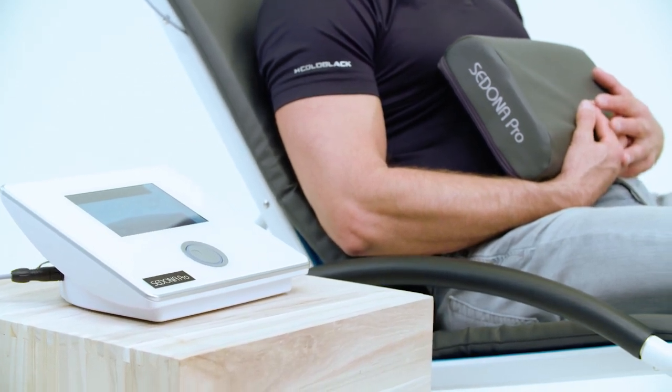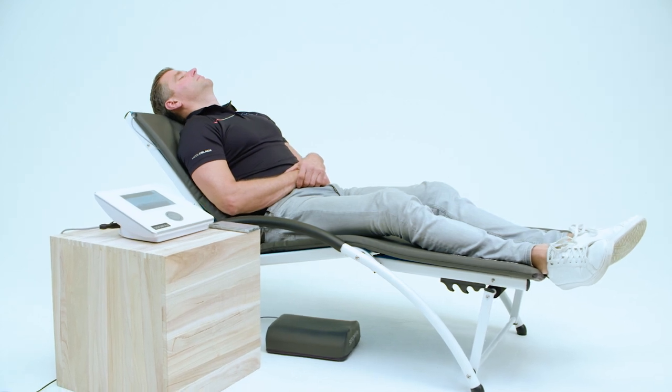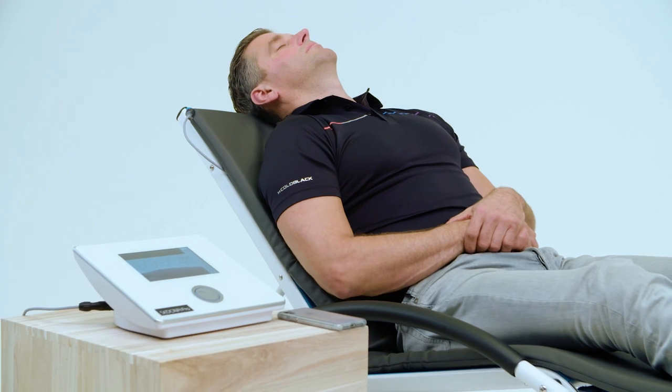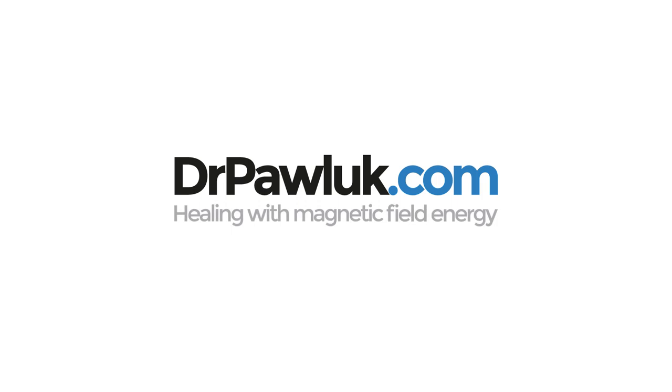Turn the power off using the power switch at the back of the control unit. We hope you enjoy the use of your Sedona Pro system. Take care.